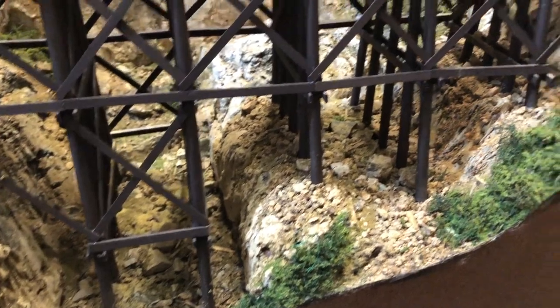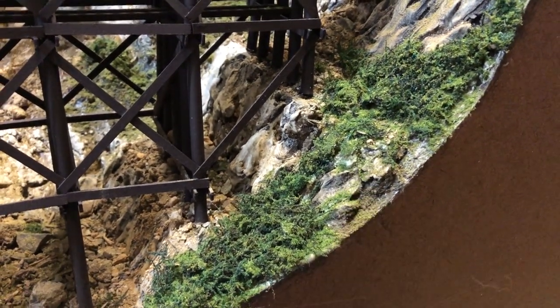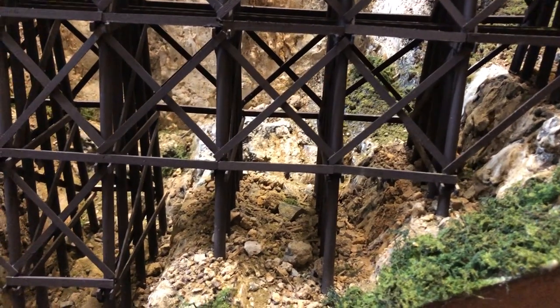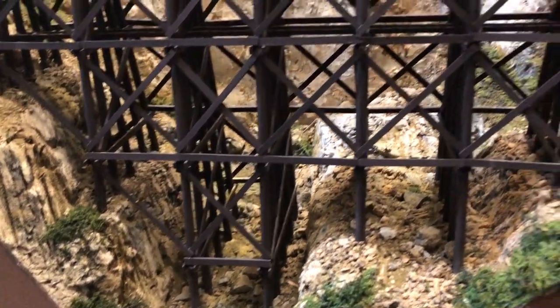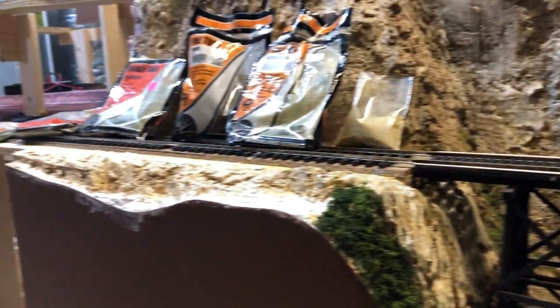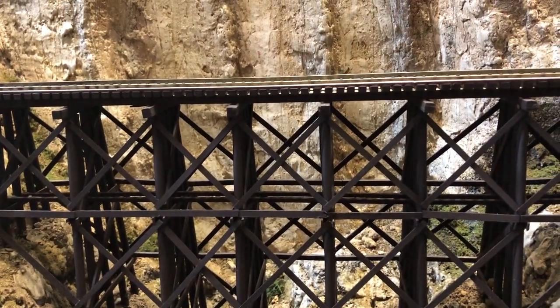Everything is basically done in this area here. And I see a little bit of glue right there that I need to cover before it sets. I do have a couple of the JTT trees I'll probably put in here, just in a couple of little spots, kind of represent a few little shrubs. And then when I'm doing more work with super trees, I will add a couple of chunks of that in a couple of areas here. But basic ground cover is done. So I'm going to go on and do the sides and finish that up, and see what I come up with here. Then this scene for the major scenery on this part of the center module will be finished.